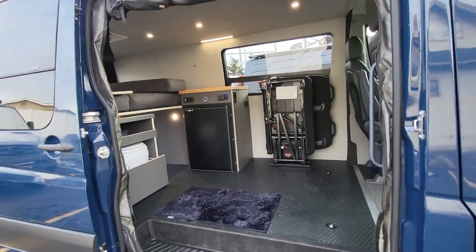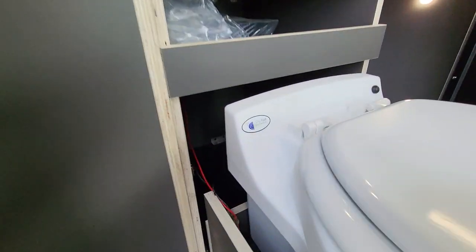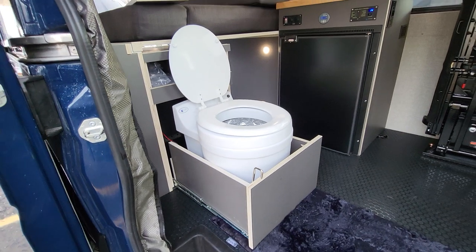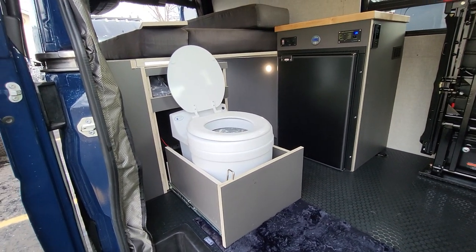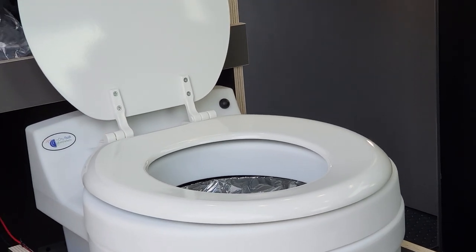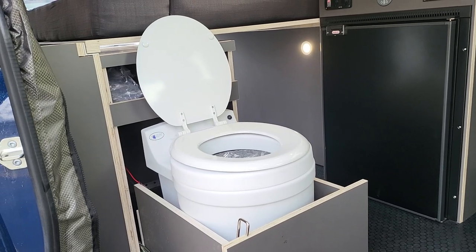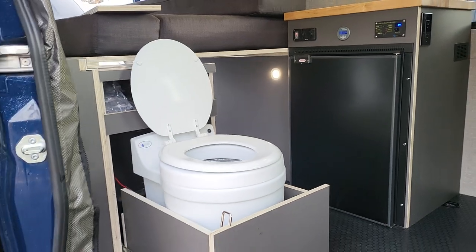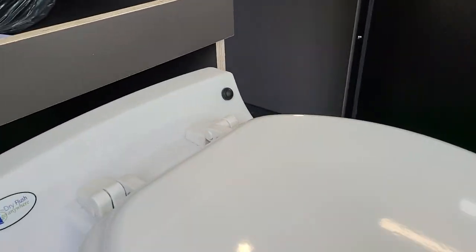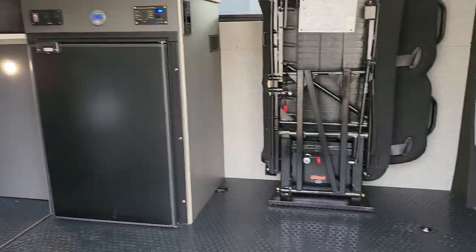She did elect to have a toilet, and we like using the Dry Flush by Laveo. It's basically an adult diaper genie — if you remember the diaper genie cartridge system, you do your business, push a button, and it wraps the waste into a bag system. You get about 15 uses before the cartridge is full, then there's an outer bag that houses all the waste you can zip-tie up and throw in the garbage. Just put a new cartridge in and it works great. There's the flush button, and we have a little cubby for extra cartridges. It rolls in and out of the way.